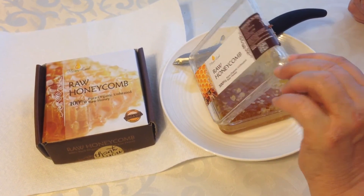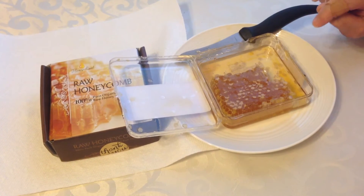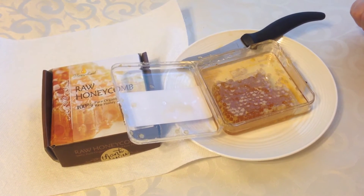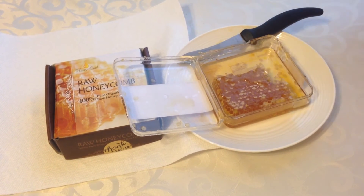If it gets a little too warm, some of the honey will leak out. Because it was warm in our area during the delivery period, a little bit leaked out, but not that much. And you can always eat that anyway.